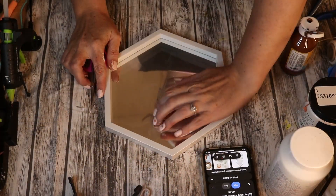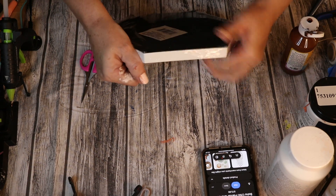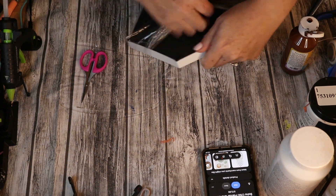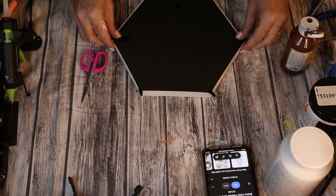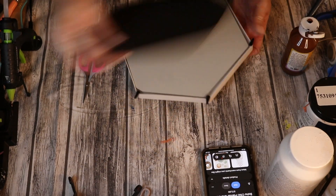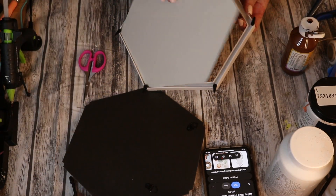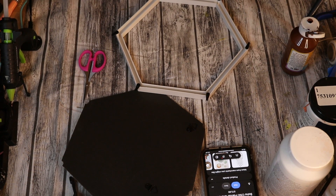The first one is going to be this adorable hexagon. I want to say it's a shelf because that was really my initial vision — something hanging on the wall that was just a little bit more unique. I just took two hexagon mirrors from the Dollar Tree and removed the mirror portion from the frame.